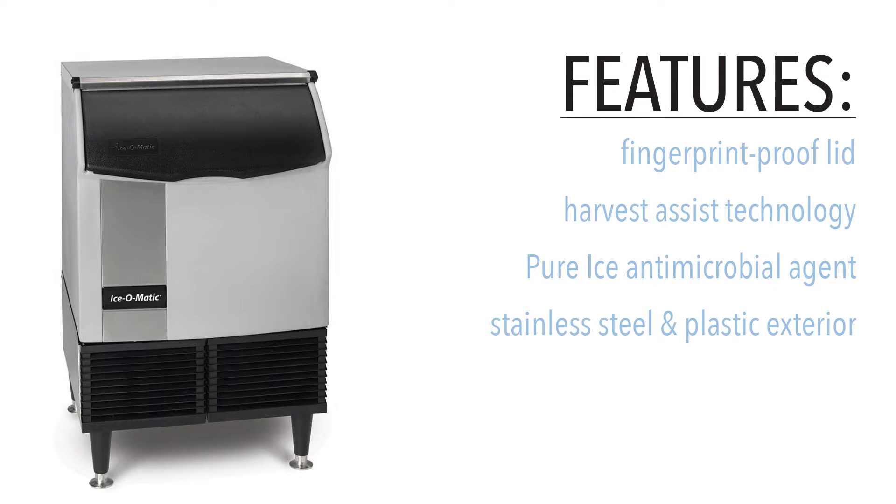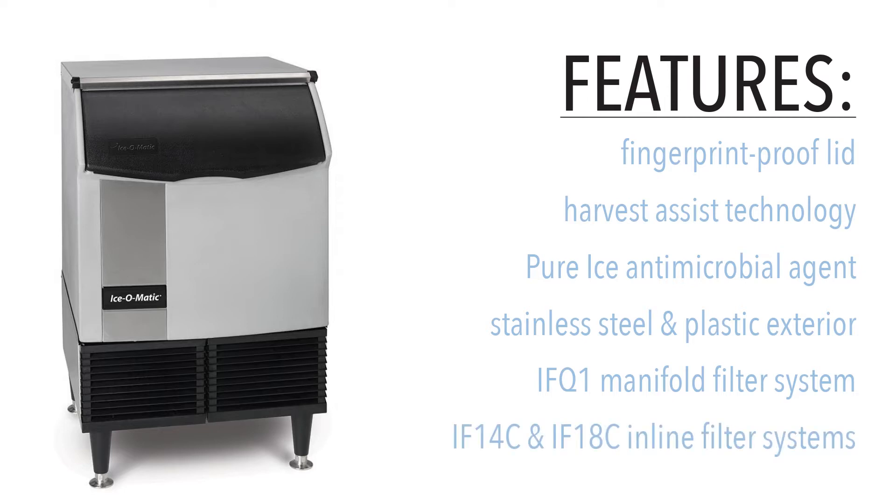The machine's exterior is built with easy-to-clean stainless steel and plastic. The Ice-O-Matic ICEU150FA is compatible with the IFQ-1 manifold filter system that requires one IOMQ cartridge. It's also compatible with the IF-14C and IF-18C in-line filter systems.